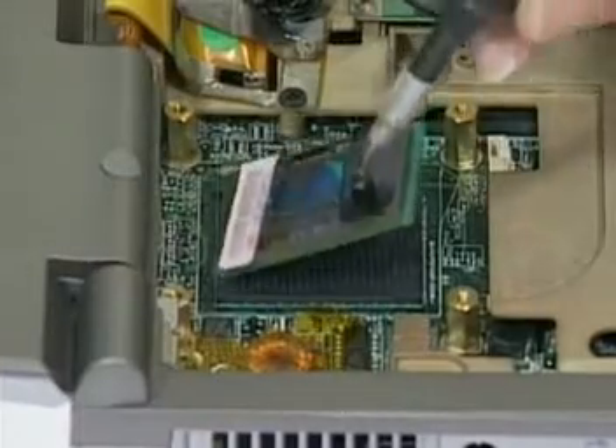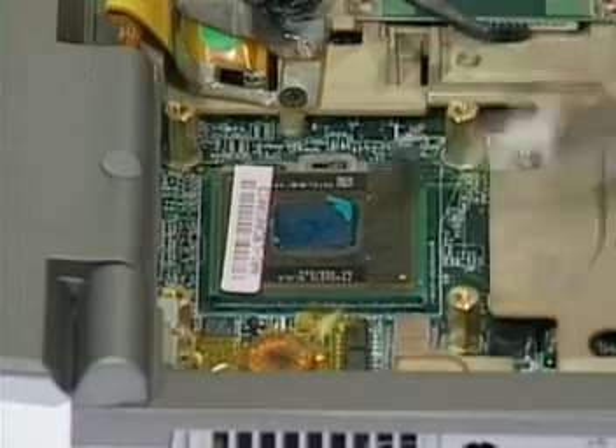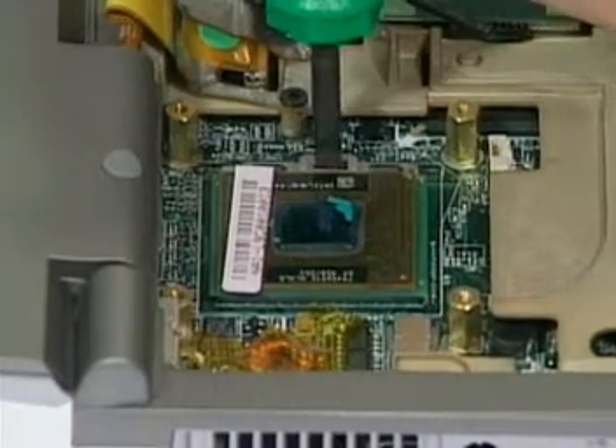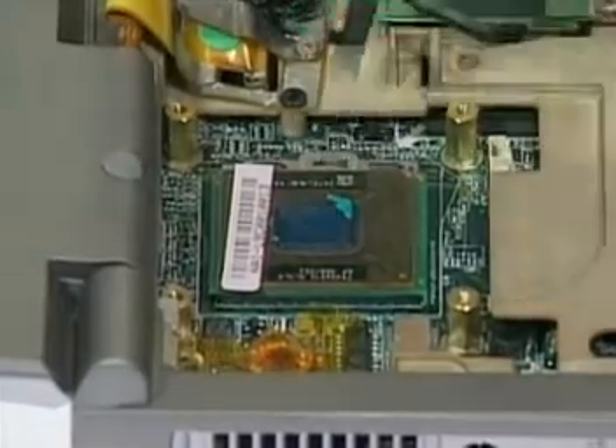Second, for the AMP socket, insert the new CPU. Turn the non-removable screw here clockwise until you hear a click to secure the CPU.